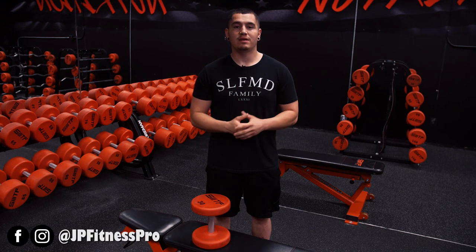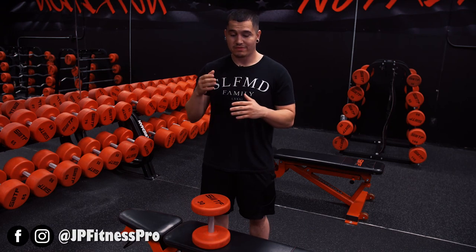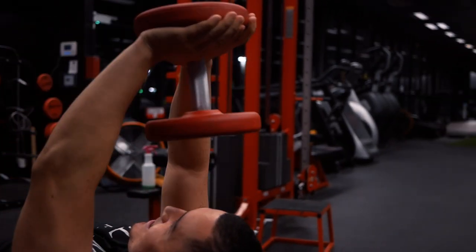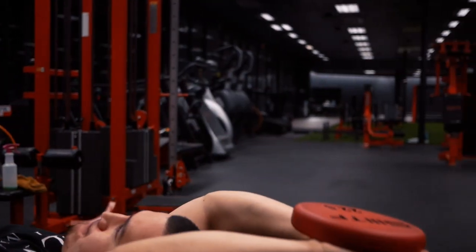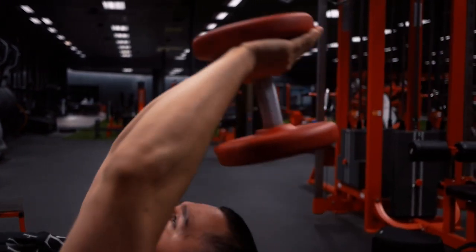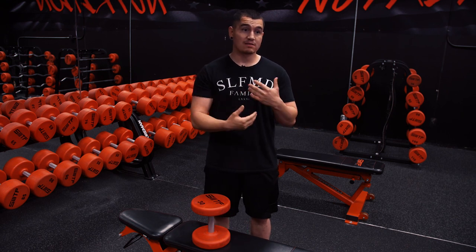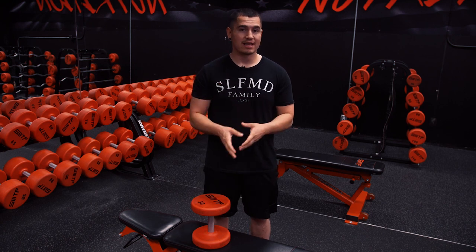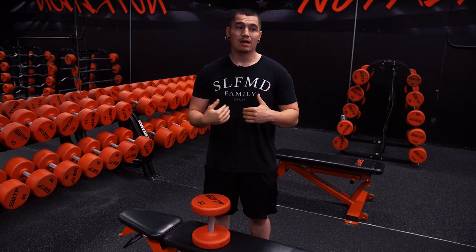What is up everybody, this is JP here. Today's video is going to be about the dumbbell pullover and how it is not my favorite exercise, even though it might be a lot of your guys' favorite exercise. Now I want to preface this video by saying, if you really like the dumbbell pullover and it increases your adherence to go to the gym or it fits your individual program, then keep doing it. I'm not here to try and knock this exercise for everyone doing it, but I think a lot of people are doing this with the wrong intentions or they just don't have full knowledge of this exercise.